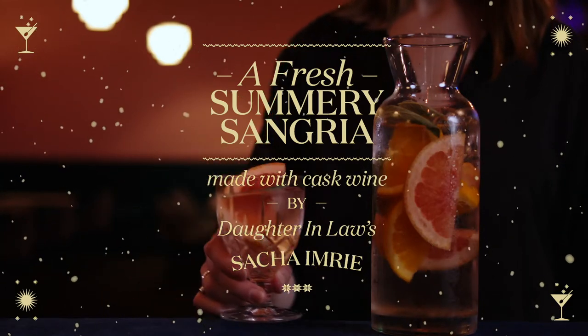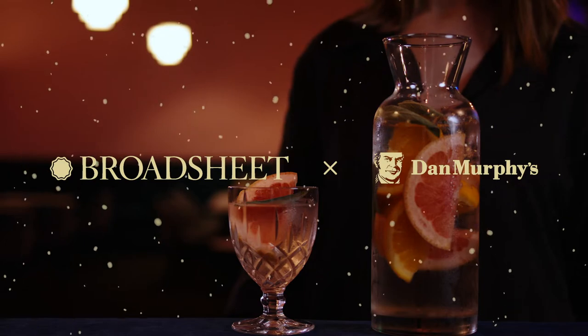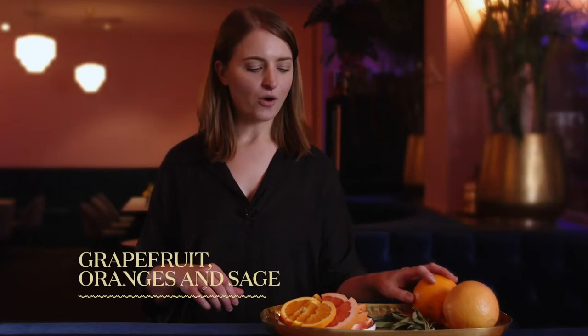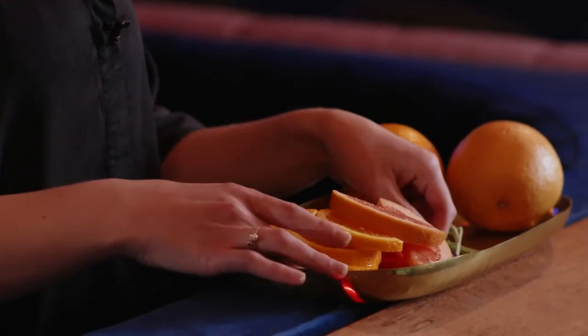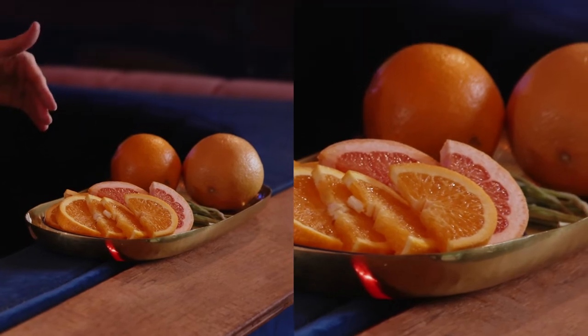I'm Sasha, I'm the sommelier here at Daughter-in-Law and I'm going to show you how to make a summery sangria. We'll start with our citrus. Today I've got grapefruit and orange, and then our herb is sage. But sangria is endlessly adaptable so you can use whatever you feel like. Cut them into rounds and then cut them in half.